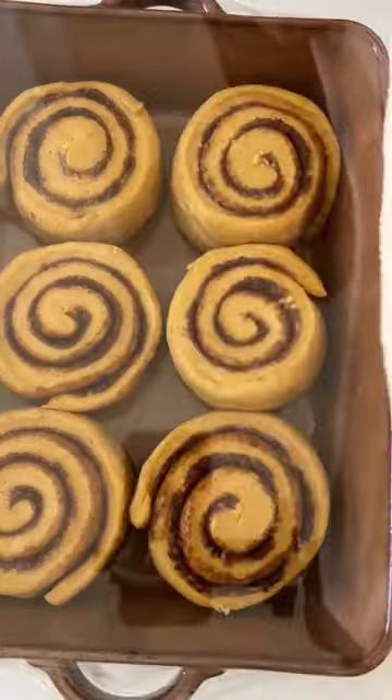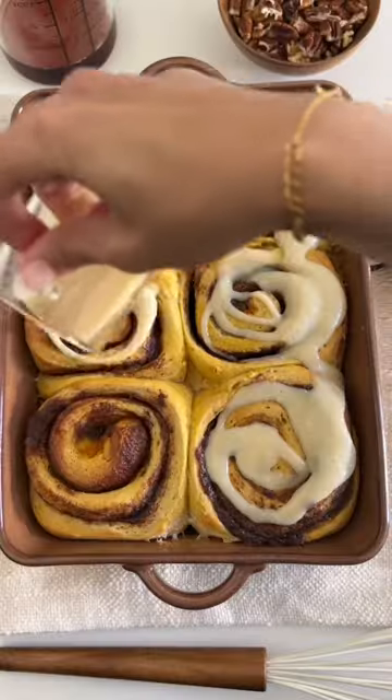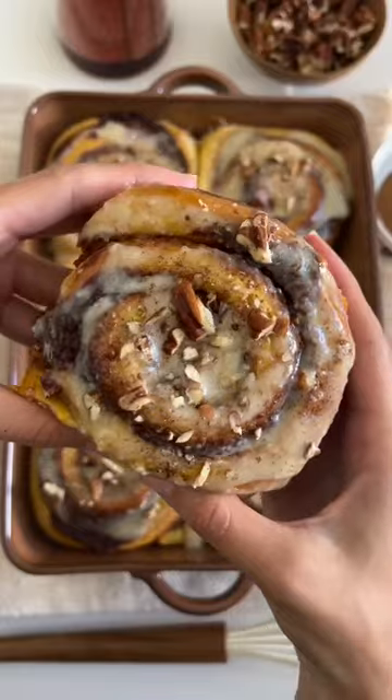Transfer to your baking dish, allow it to rest for about half an hour, and then we're going to add some heavy cream and pop in the oven to bake until they're beautifully golden. Add the frosting on top and enjoy!